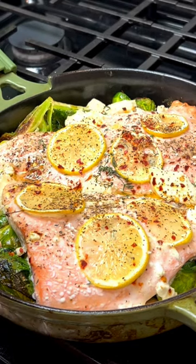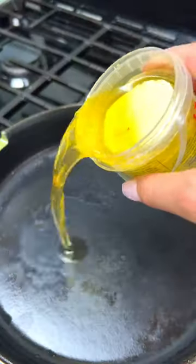This one-pan salmon Brussels sprout goat cheese bake is so simple to make and a great easy weeknight dinner.